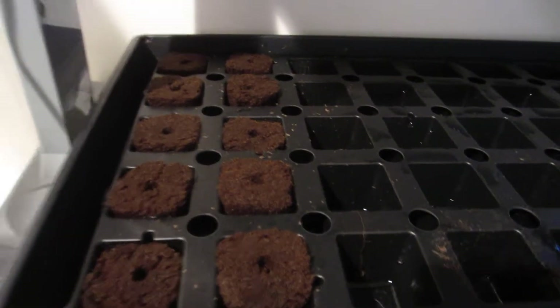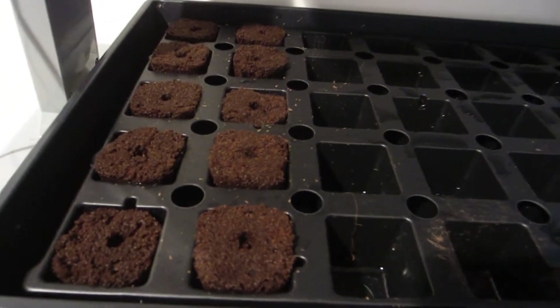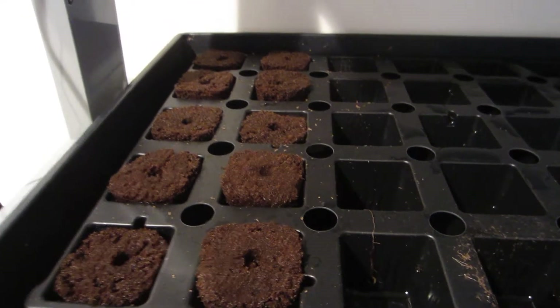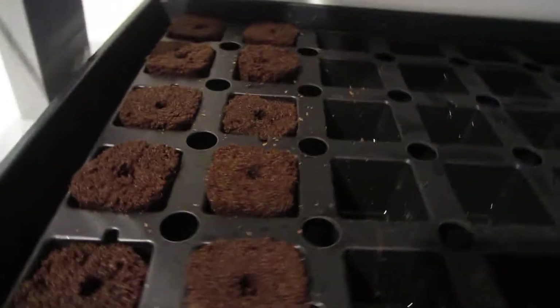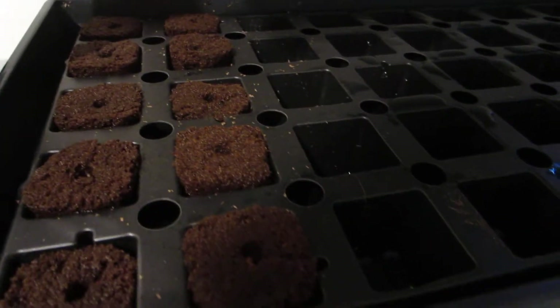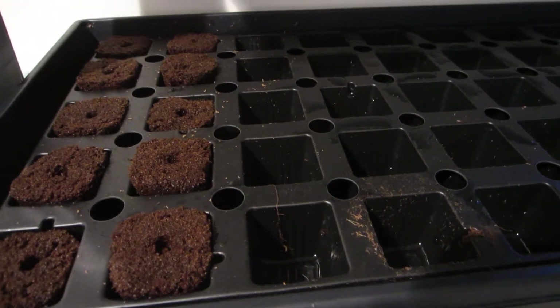A little update on the Root Farm system here — the first batch of seeds did nothing. Jill was reading that you're not supposed to have the light on until the seeds sprout, and that makes sense because seeds go in the dirt underneath the soil, so they wouldn't be exposed to light.